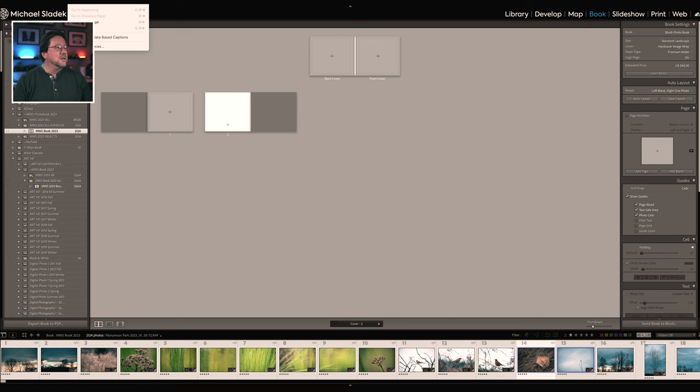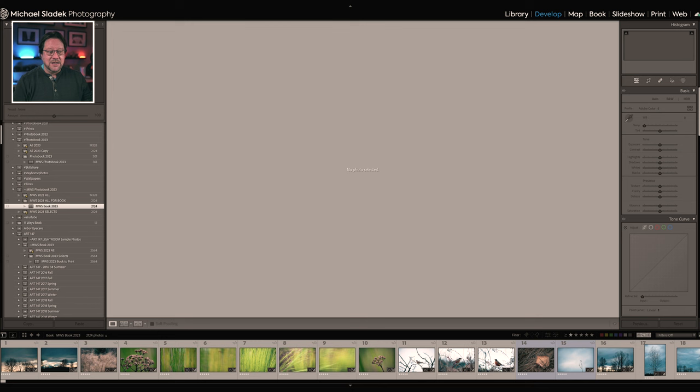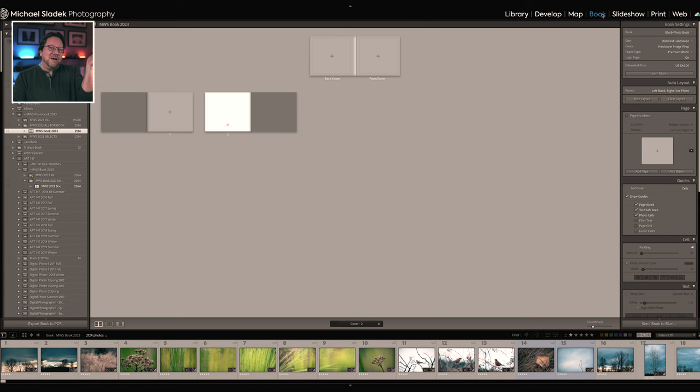To deselect in the book module, you have to jump out of book — go to Develop or Library — then go to Edit > Select None, or press Command/Control-D. Now you'll have no photos selected and can pick the one you want. I know it's a little bit of a workaround and a little cumbersome, but that's why you're here — to learn these little tips so you don't get frustrated.